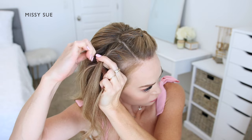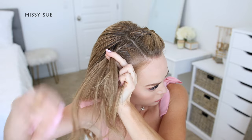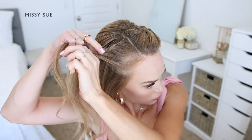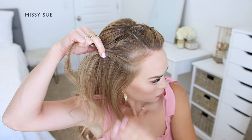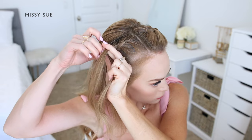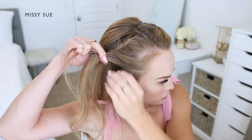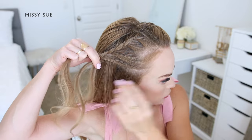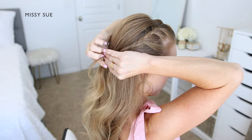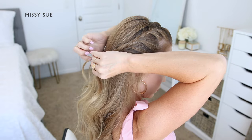I'm going to continue crossing the side strands over the middle strand while picking up new sections and bringing them into the braid. Once I've brought in a couple sections of hair to the back side of the braid, I'm going to stop adding in hair to this side and only incorporate hair into the front side of the braid, bringing in new sections until it reaches the top of my ear. Then I'm going to continue the braid without adding in any additional pieces and continue the braid down towards the ends. Then I'm going to slide a bobby pin over the end of the braid so it doesn't unravel.